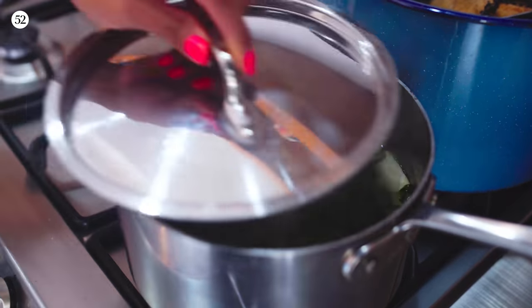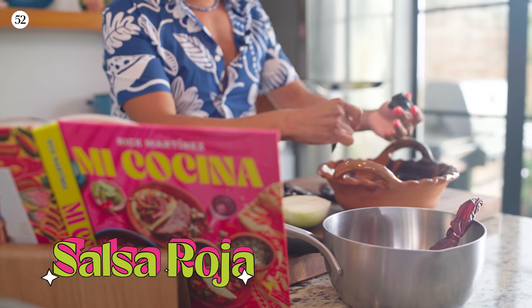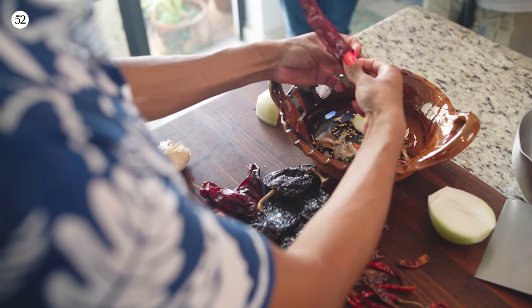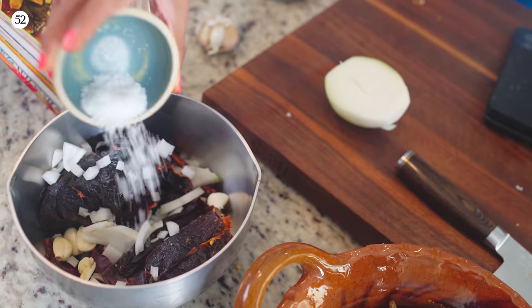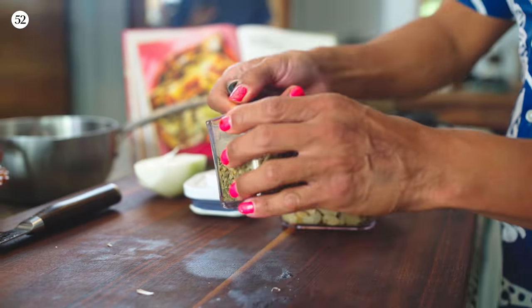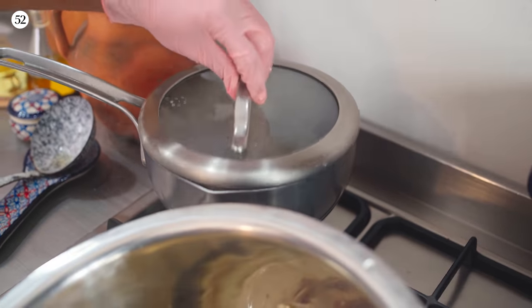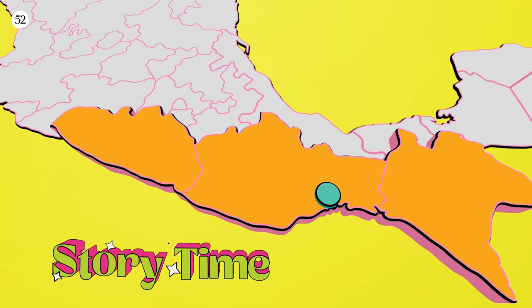Now that it's come to a boil, I'm reducing it to a simmer and covering it up — about half an hour it'll be really tender and ready to blend. While the salsa verde is cooking, we're going to start the salsa roja, which I'm going to be making mainly with guajillos but also some anchos and chile de árbol because again, I like heat. This has come to a boil, so I'm reducing to a simmer and covering that up. In 30 minutes this will be ready to blend, and while we wait I'll pull the rest of this chicken out and tell you the story about these tamales.